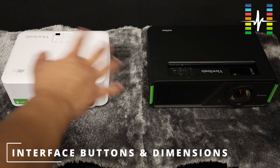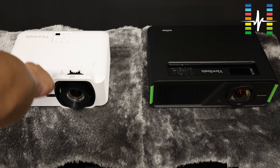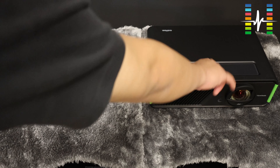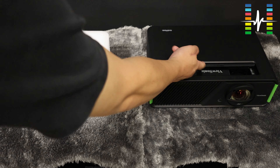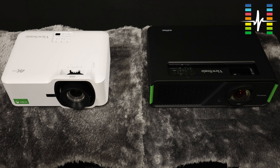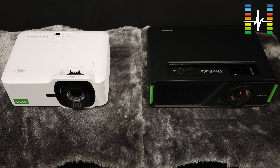The interface buttons of these two models are located at the top. This one is right in the back, this one is more towards the front, and with this you have a flap — a pushing sliding door at the top to hide the buttons. If you want to know more details about the buttons, you can always watch the individual review of each projector on our channel.